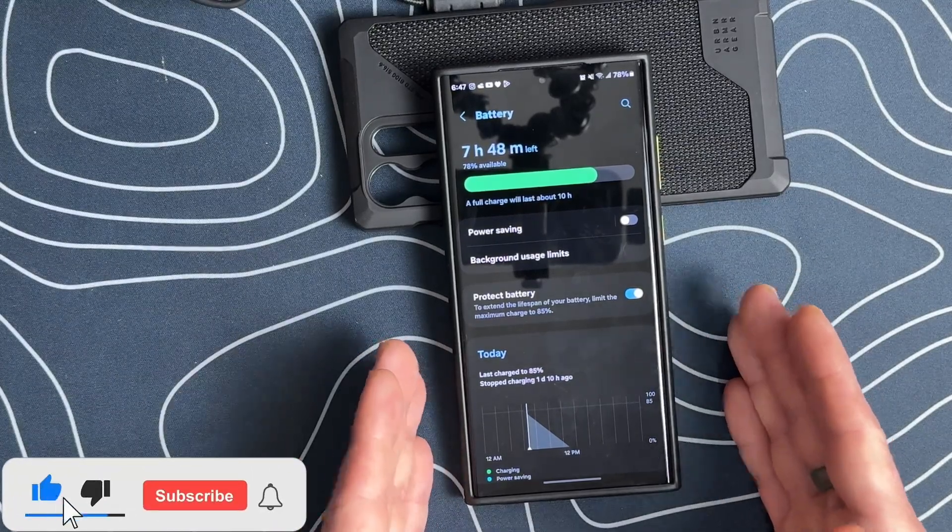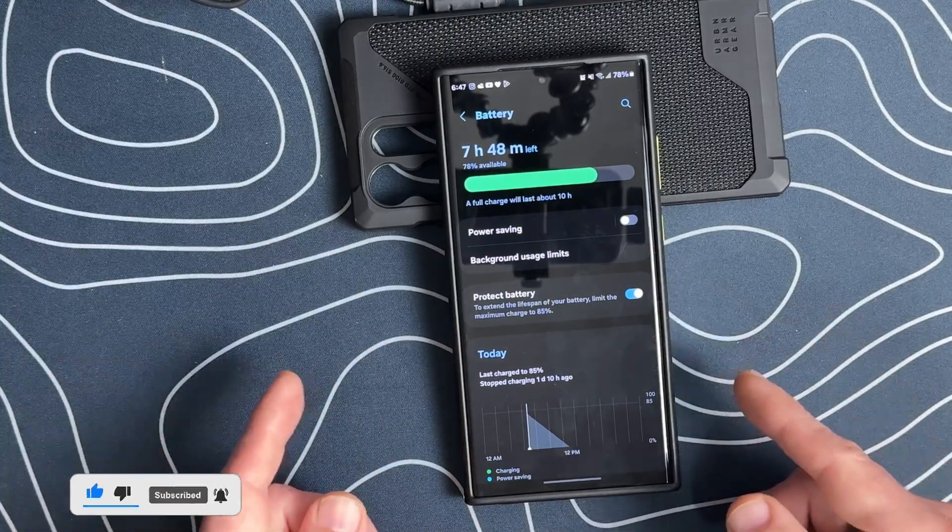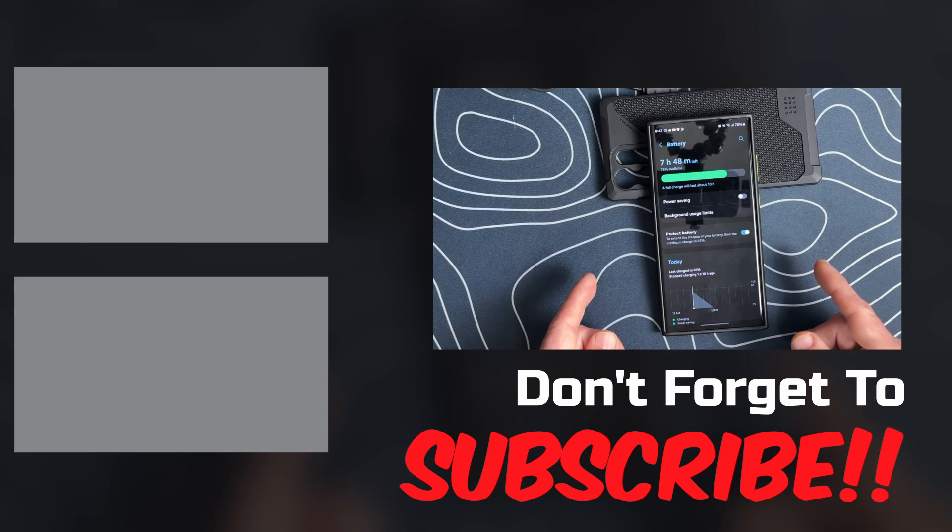Hopefully this video has been helpful. If so, please make sure to like the video, subscribe to our channel, and click the bell notification so you get updated when new videos get uploaded. We'll catch you in the next one.